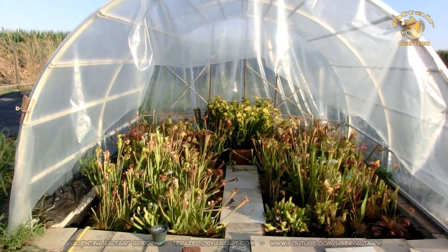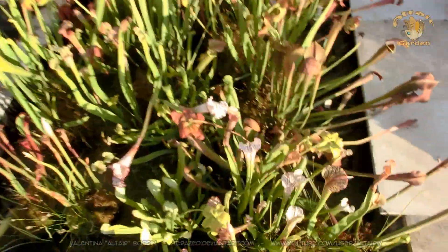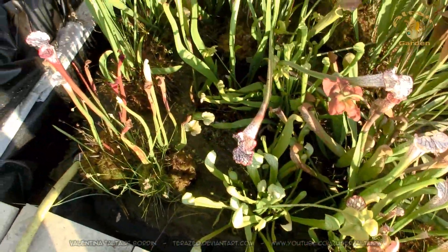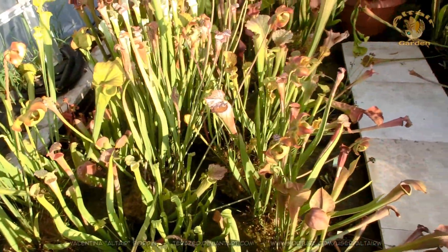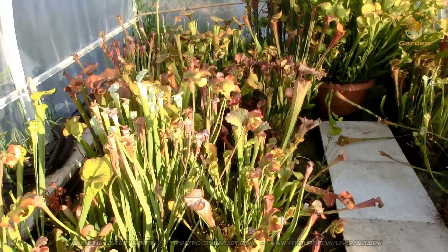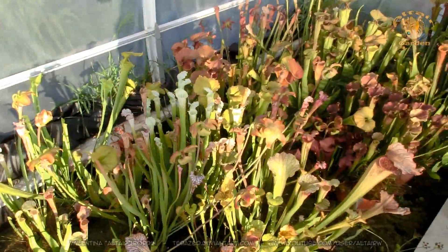This is an update on the greenhouse. As you can see, all my plants are quite advanced in the season, but they look like they are happy to be here.